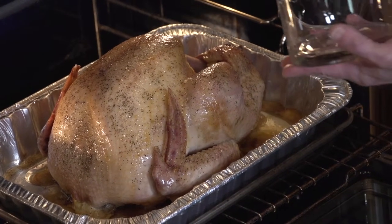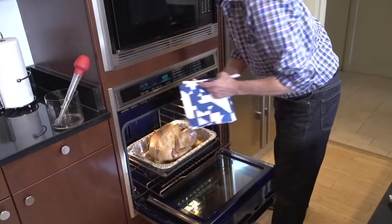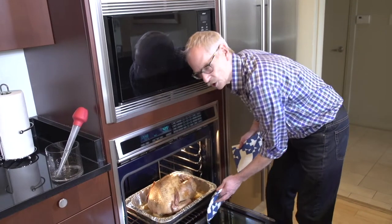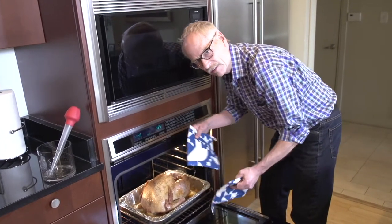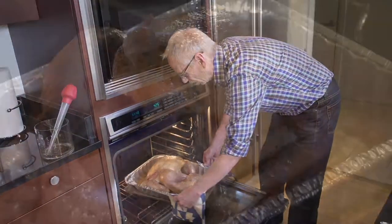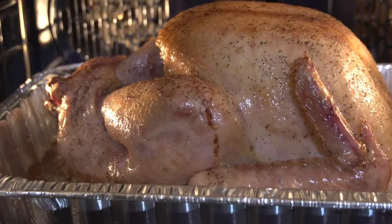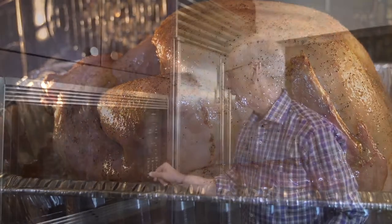At this point I'm going to turn it around in the oven just to make sure it gets evenly browned. Let me give that side a good basting. I'll give it another 15 minutes.